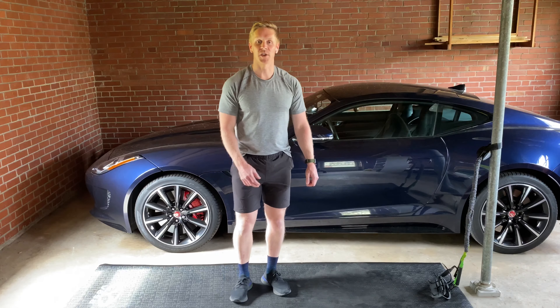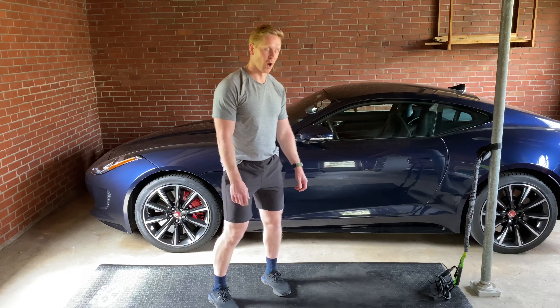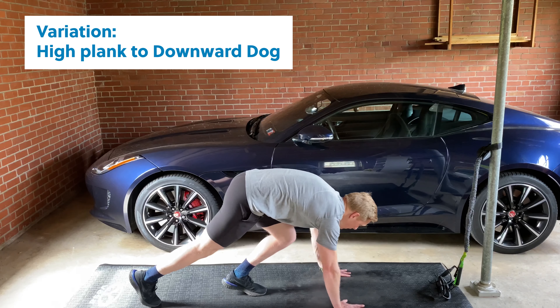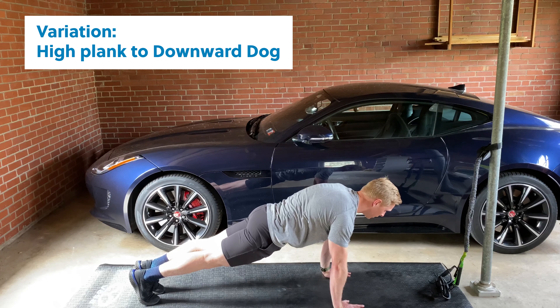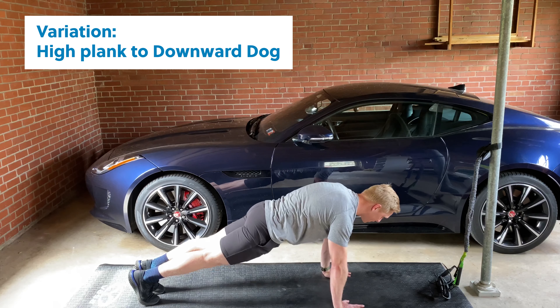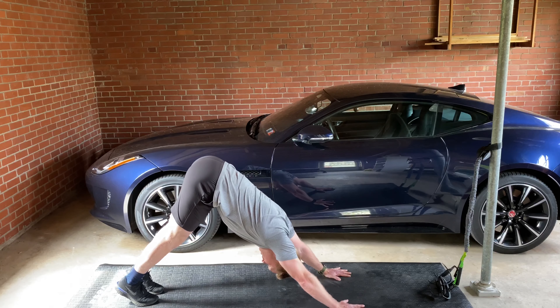If that pattern is challenging, you can do something similar to a downward dog starting in a high plank. Nice long body line, rooting the hands into the floor. Take an inhale, push the floor away, hips go up to the ceiling, head in between the arms.